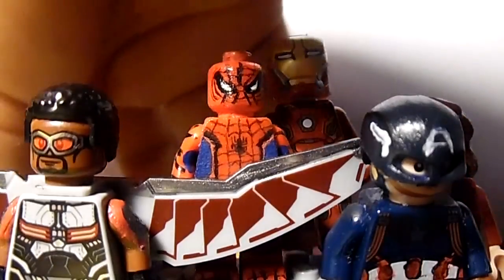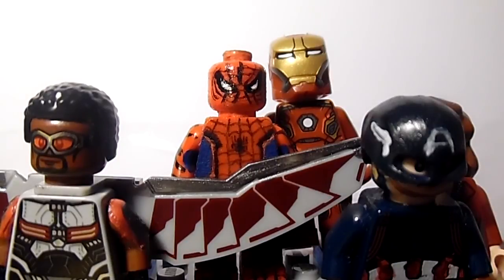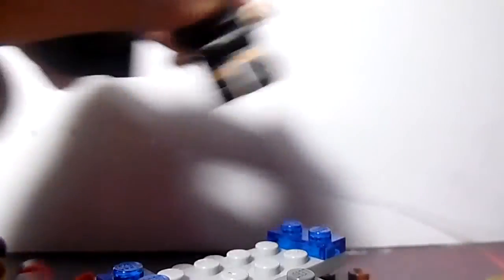The ones I can actually confirm I'm making are Vision, Falcon, Spider-Man, Iron Man, Captain America, Scarlet Witch, and Black Widow — those are the ones I can 100% guarantee I will be showing you.